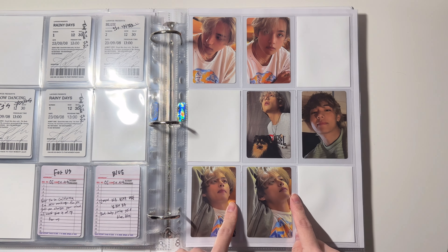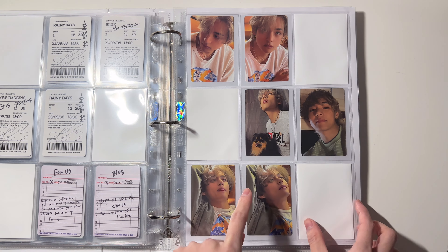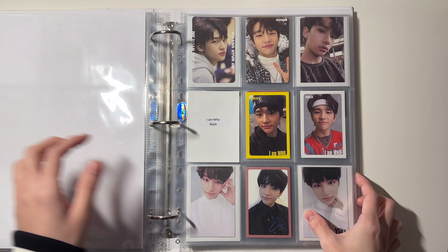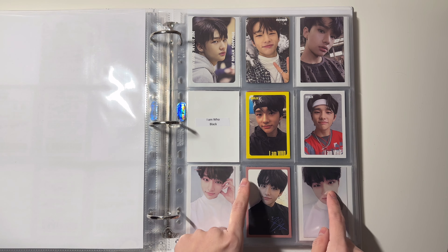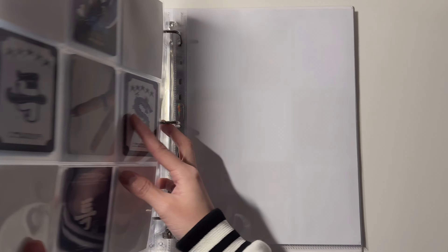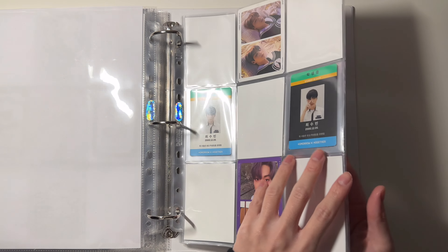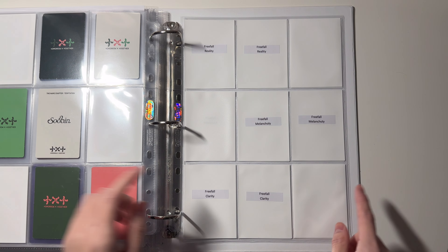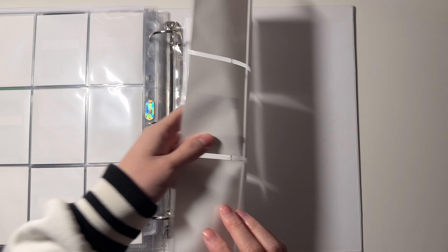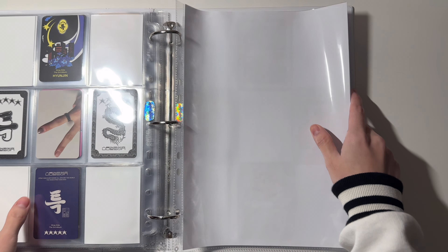That is everything for Taehyung's album — and that is everything for BTS because BTS is complete. For Hyunjin, he is also mostly complete — I'm still missing just one card. For Soobin, he is all complete and I'm just waiting for his upcoming comeback next month. That is everything for the boy group binder.